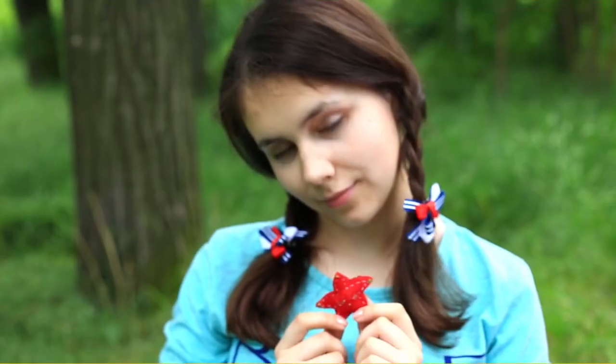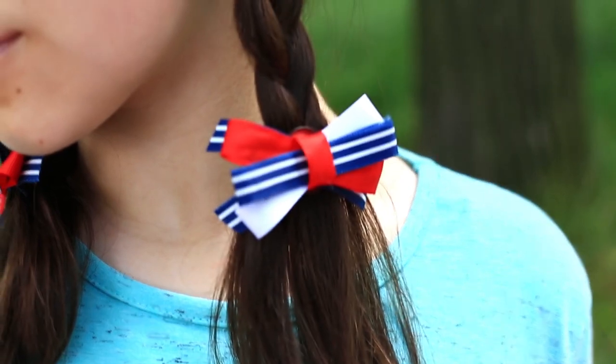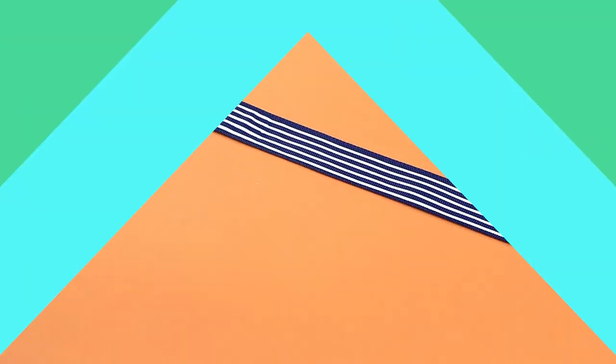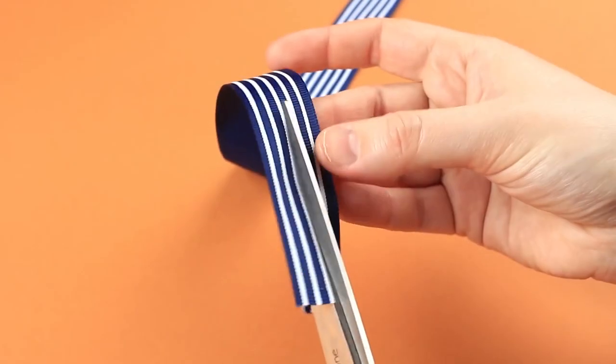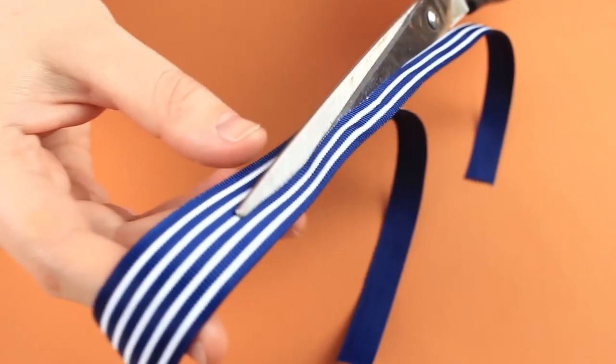In this project, we'll share a few ideas for nautical style and sea animal shaped small hair clips. Let's make grosgrain ribbon hair clips first. Cut a wide striped ribbon in half across the length to get two thin parts.